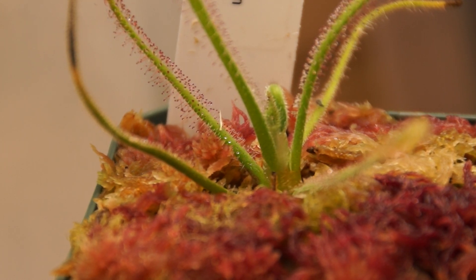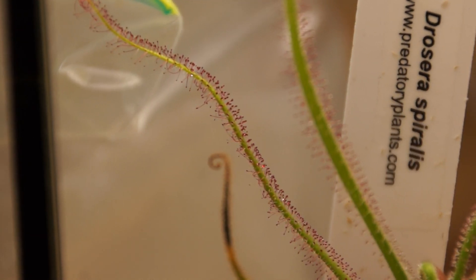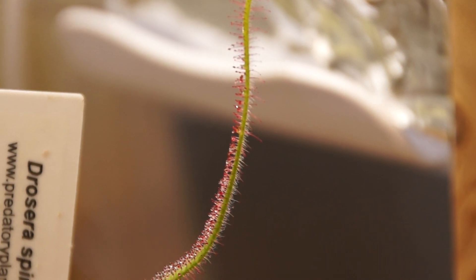Right off the bat, I'm going to start with my new Drosera Spiralis from Predatory Plants. It is awesome. It looks kind of like a Philiformis, but it's just way more interesting. The leaves are a lot fuzzier with a lot more trichomes on the back.